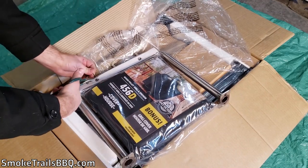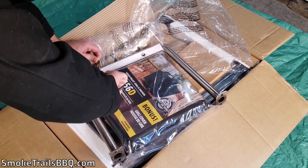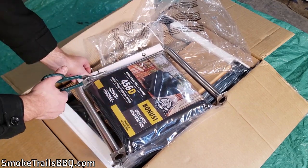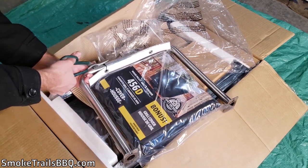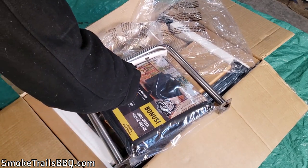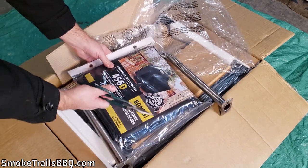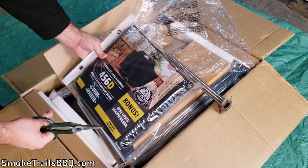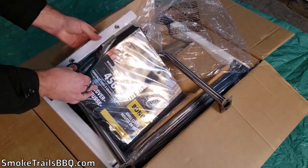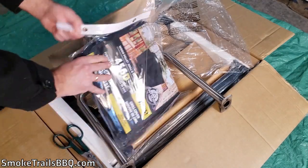I think it's because this is an entry-level pellet grill and they're trying to give people everything they need to get into pellet grill smoking. Maybe one day I'll buy a more expensive Pit Boss if I really like this one. The cover has a $49 value — so that's great. Let's snip it open to check the quality.